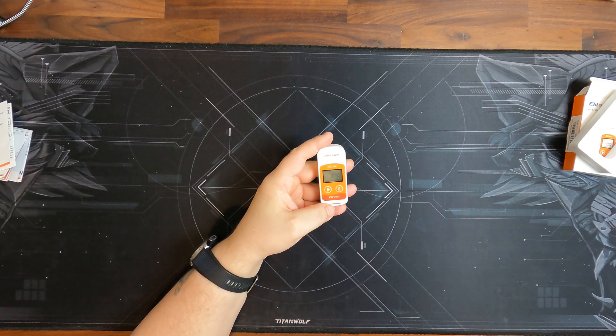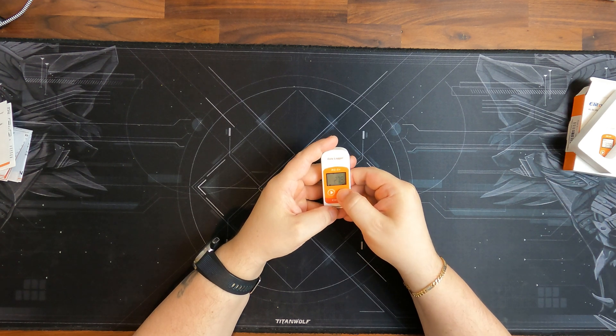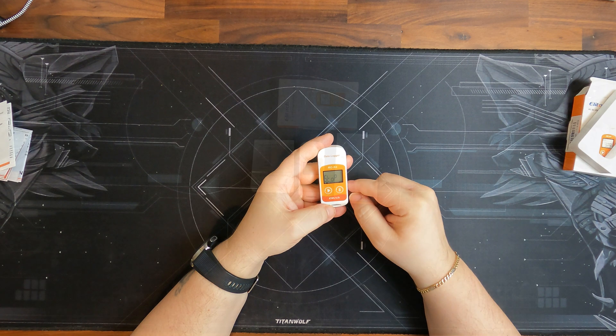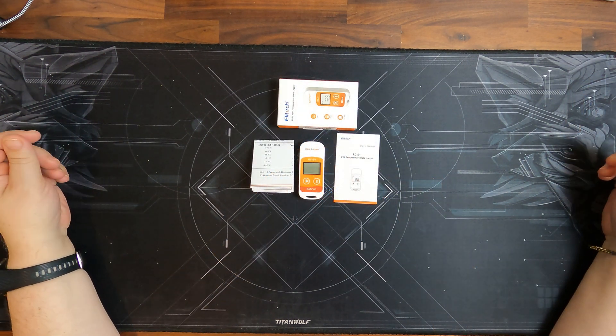As I said, you can see it's now 27.8 degrees. When you want to stop it, you just press and hold the stop button, and then it says stop and it will stop recording.